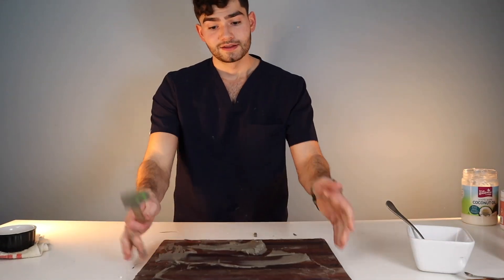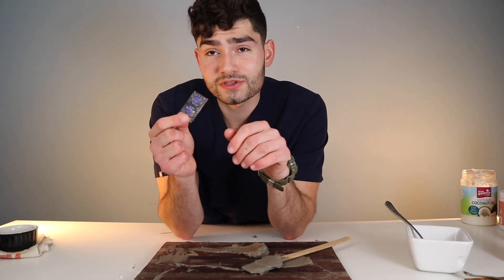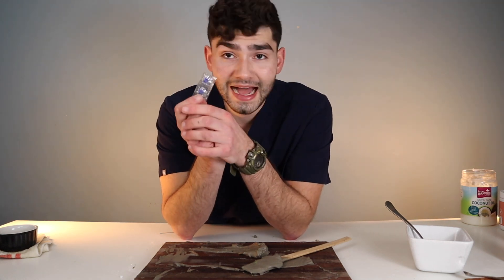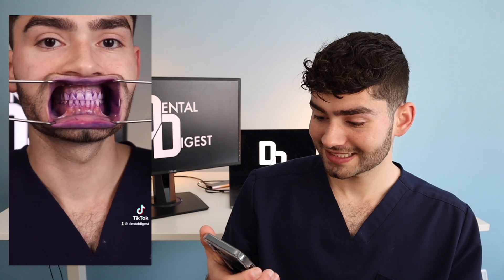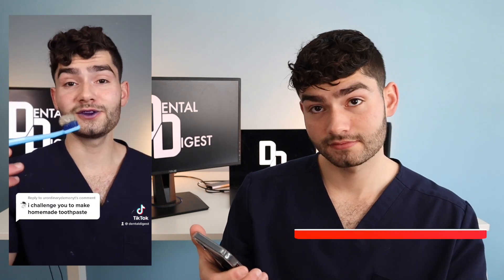Now that we've got the toothpaste made, I got some disclosing tablets. I'm going to crunch these up to see how much plaque I have on my teeth, and then we'll do a little before and after. We're going to see how well this toothpaste works and how well I brush — I'll give you guys a voiceover commentary as I'm brushing. Now that we've finished making it, let's take a look at how well it actually cleaned my teeth. It's disclosing time. Let's check the before results. I'm going to be using one of my favorite toothbrushes, the Curaprox.